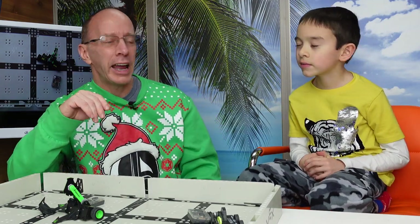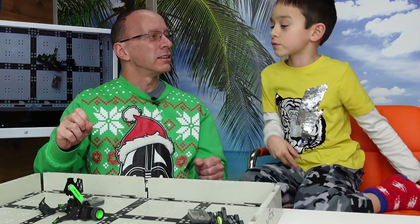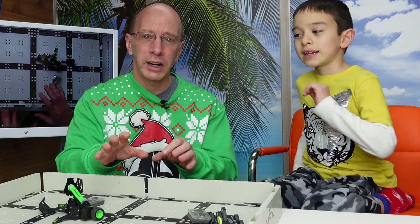Put a comment down below — what did you think? Would you like to see more battles like this? Check out our other videos. We're going to be doing a lot of robotic videos and we might actually do some more battles with these too. We love BattleBots, we love robotics. Check out our other videos.